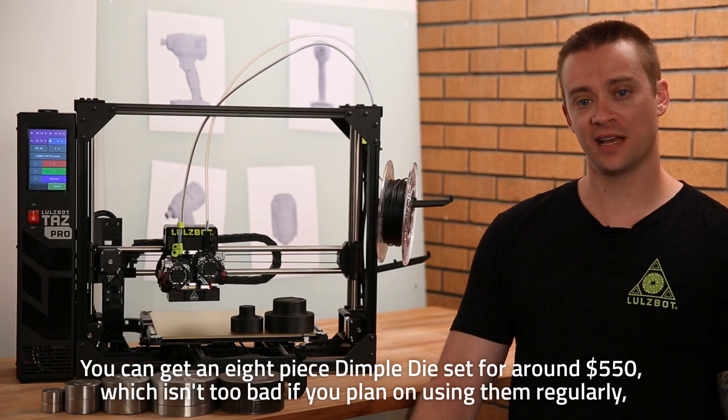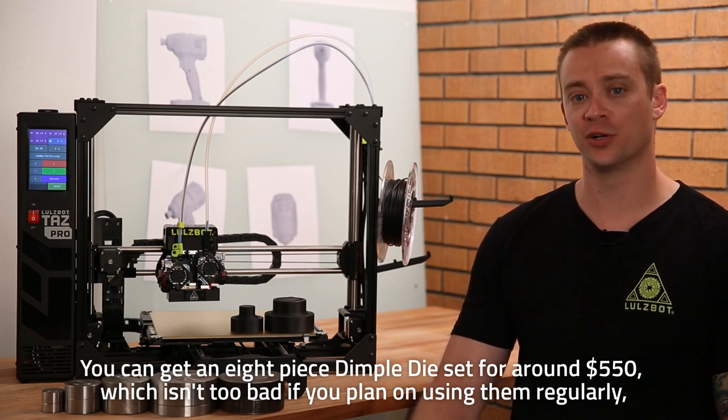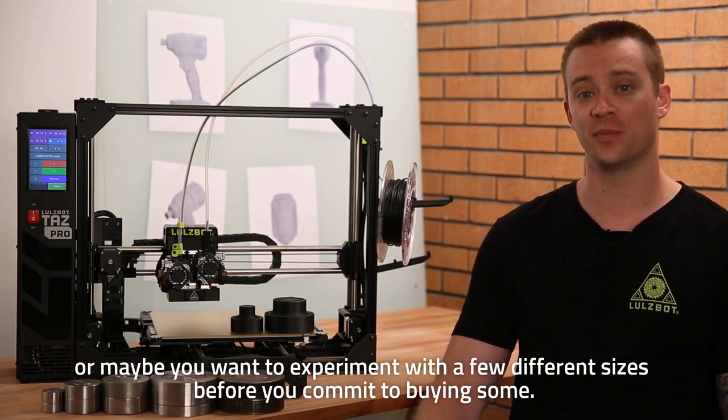You can get an eight-piece dimple die set for around $550, which isn't too bad if you plan on using them regularly. But maybe you only need to use them once or twice, or maybe you want to experiment with a few different sizes before you commit to buying some.